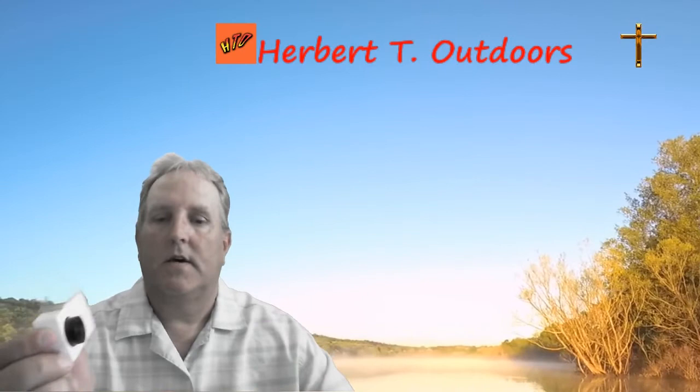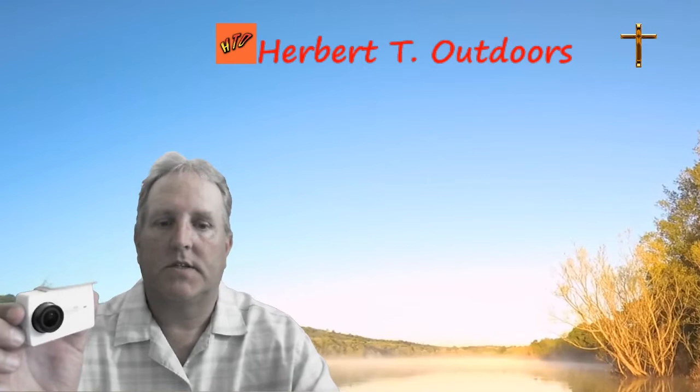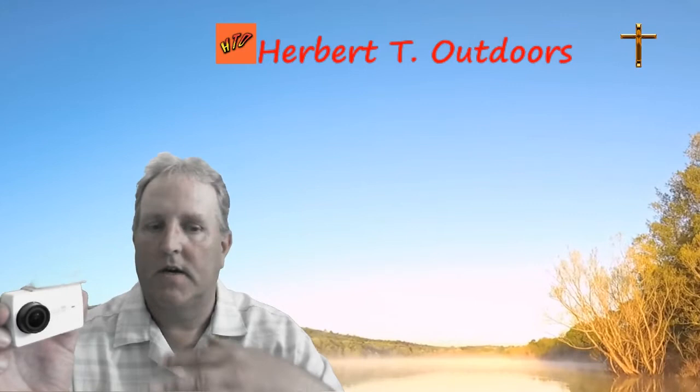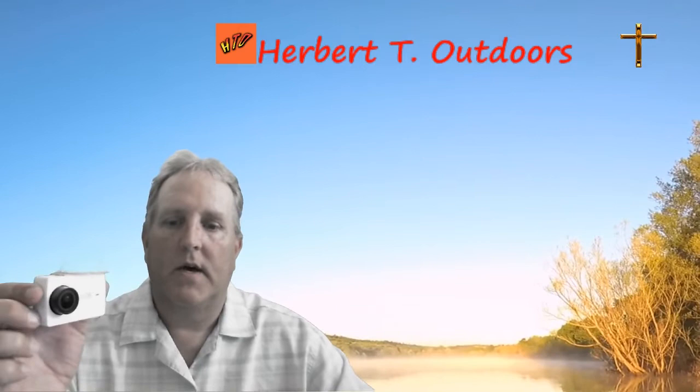Welcome back, guys. I hope you got a good idea of how well this camera does by the video clips I provided there. Just as a side note, this background that I have here was also recorded on this camera. It's a looping motion view — that was one morning out on the water. The sun had started coming up above the horizon, which really made for a beautiful day to get out on the water.